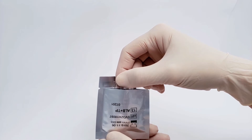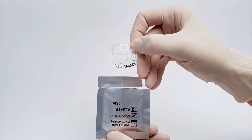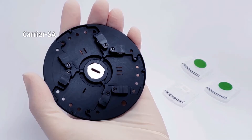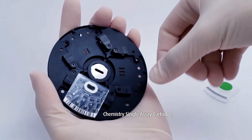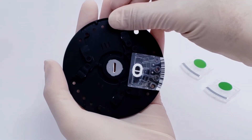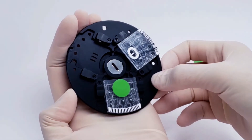Step one: tear the foil pouch and take out the chemistry single assay cartridge. Hold the edge of the single assay cartridge to avoid contaminating the optical detecting area. Then put the cartridge and balancer onto the carrier assay. Three cartridges are required to be loaded on one carrier assay. Place balancers onto the other unused slots.